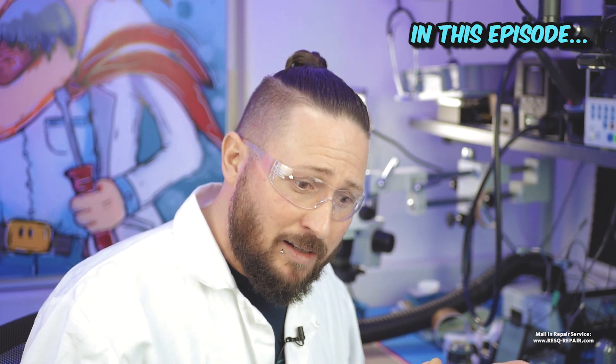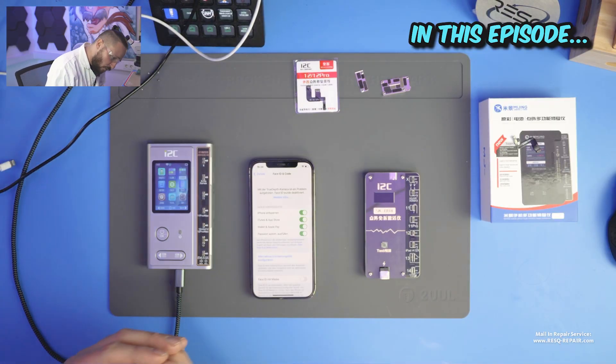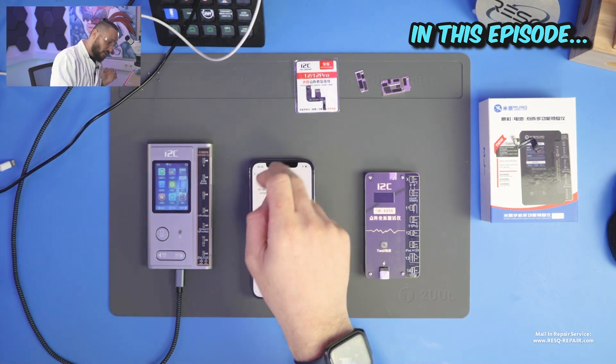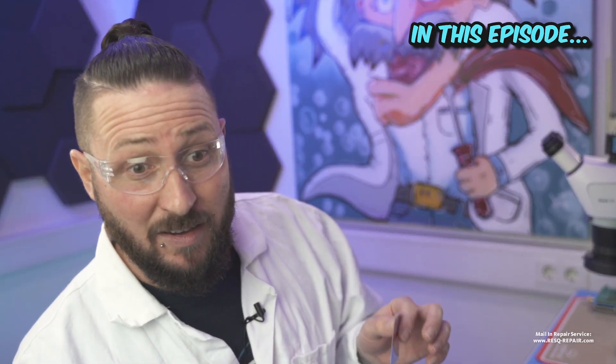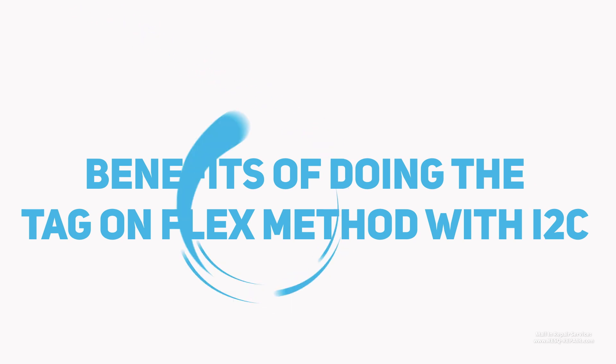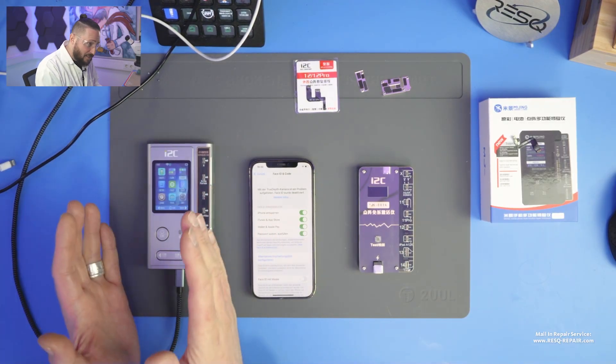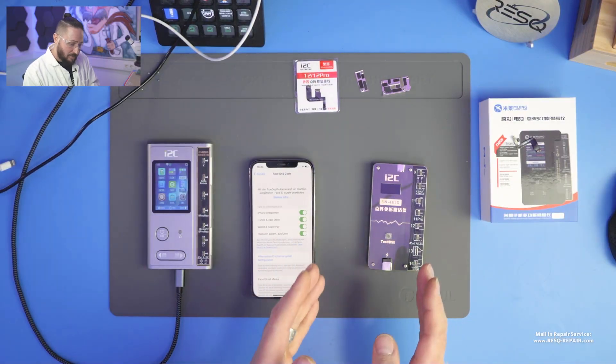Often when a new technique comes on the market, we just need to wait some weeks and the technique gets better — and here we have proof of that. i2c developed a completely new flex cable design for their tag-on flexes, even on the 12 series. It's patented and only i2c has this flex cable design. What we need for this operation is an iPhone with a TrueDepth camera system error — this device has no Face ID anymore, so it needs service.